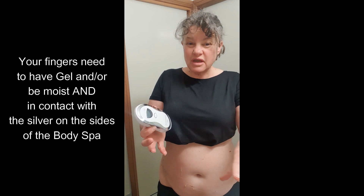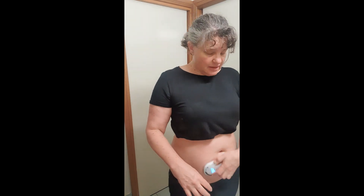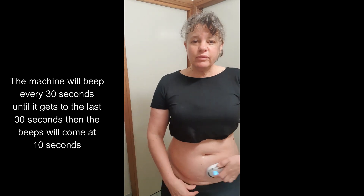On your body spa there are two silver bits at the side. You need to have moist fingers — it can be water-moist, moisture mist moist, or gel moist. You've got to have contact with those because the current goes through your body, through the metal plate, and back out the other side. Turn it on with the on button, you get a beep, and away you go. As long as your skin is lubricated with gel or moist, you can hear the beep and it's working.